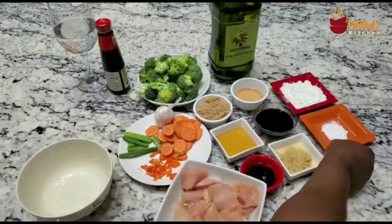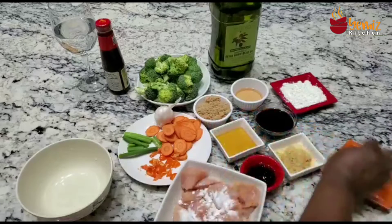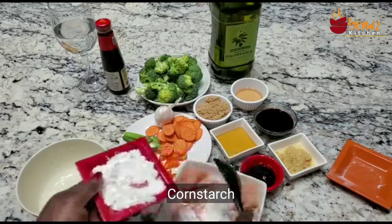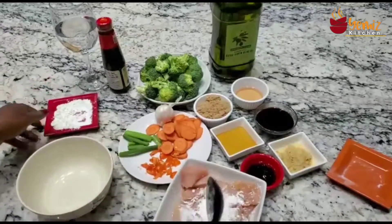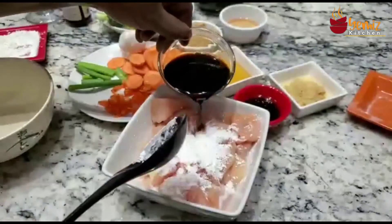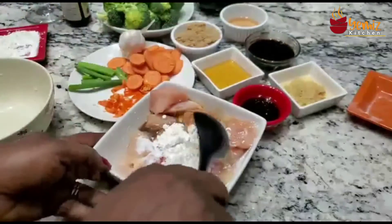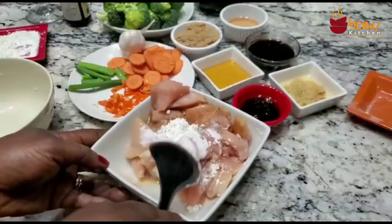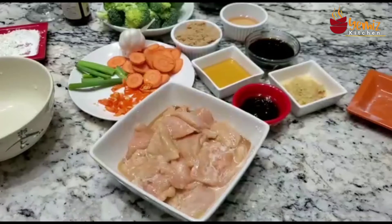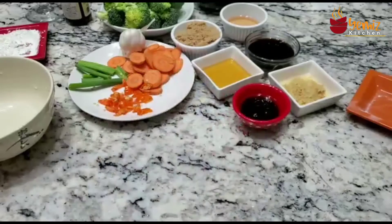You need a teaspoon of baking soda and some cornstarch. I'm going to put like two teaspoons of cornstarch here and some soy sauce to marinate. You want to marinate this for like probably 30 minutes before you start cooking. I'm going to mix this together and let it marinate for like 30 minutes before I use it.